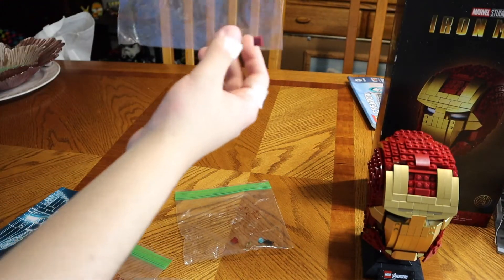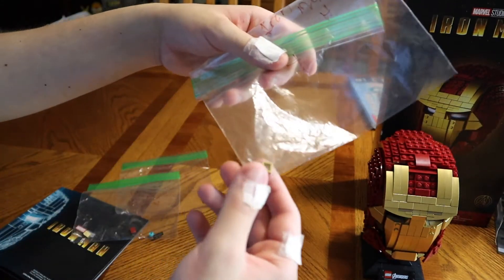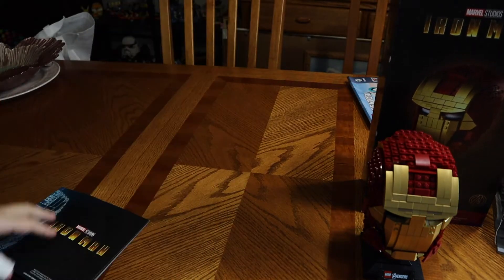Bag number two — one piece there. Bag number three — you do get one piece, some pieces there. And bag number four. These extra gold pieces that you're seeing are rare on this set, because I am not seeing gold pieces in a set in my time building.